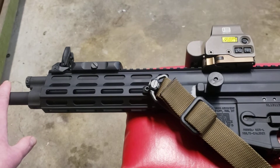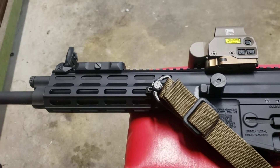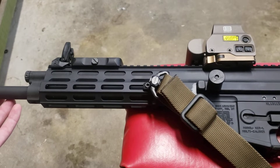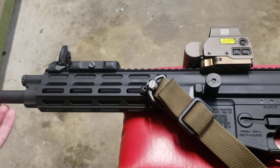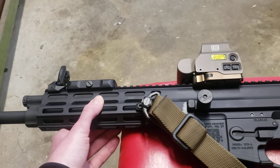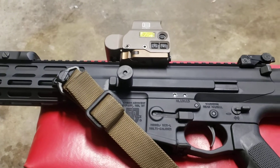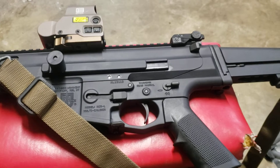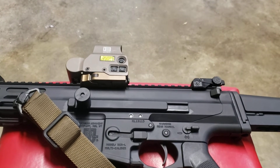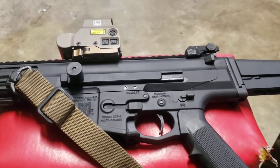Another great thing — since I wanted a good do-all 5.56 rifle — is that you get to pick your barrel twist rate. For the ammo I'd be running, I'd be better served with a 1-in-8 or 1-in-9 over the traditional AR-15 mil-spec 1-in-7 twist, so I ordered the 1-in-9. There's just so much great stuff: it comes with IMI Defense iron sights and ships in a really nice bag. It also comes with a Duramag.